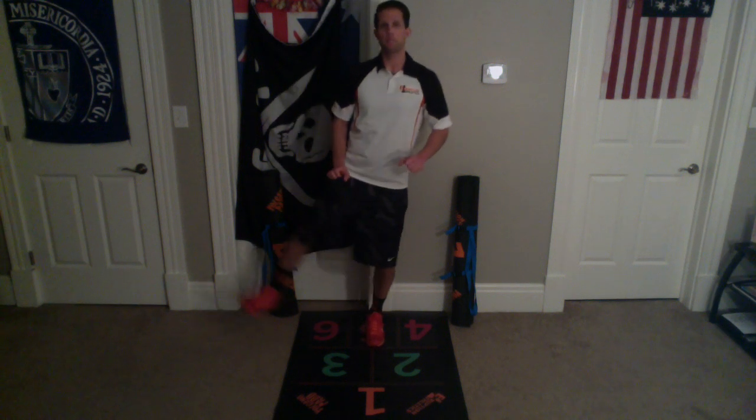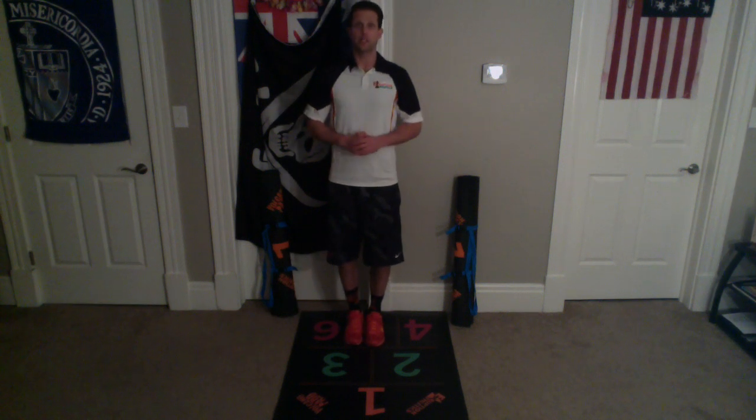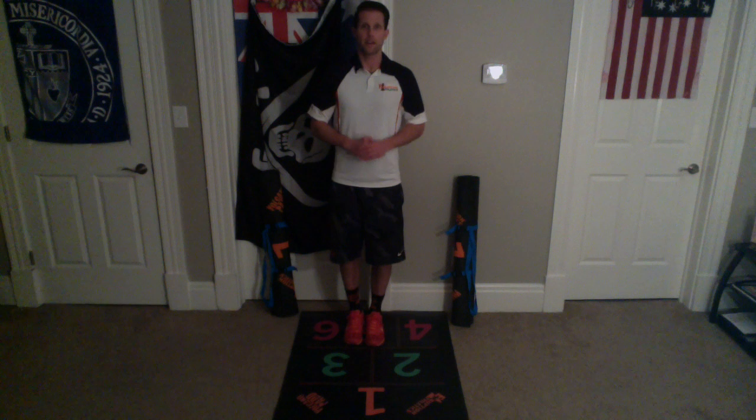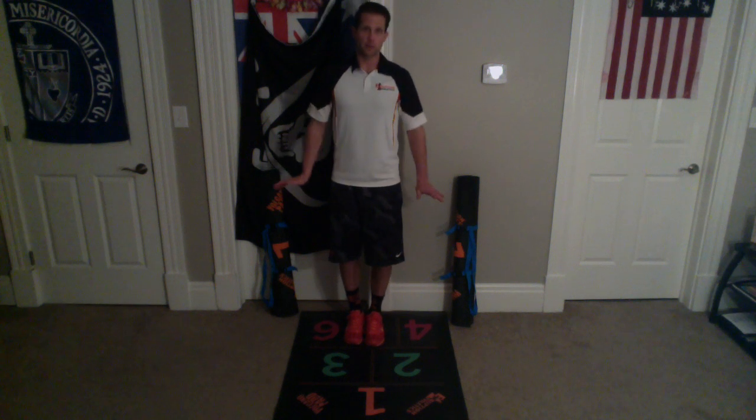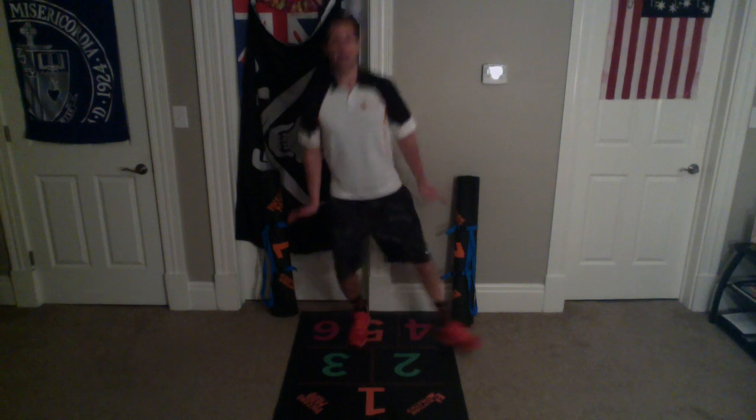It's important to stay nice and balanced while doing so, like we had done before. But this time we're going to do them quickly. The kids always like to call these penguins. So if you want to do a little penguin dance, you can — it looks like this. You go out and back, out, back, out, back.